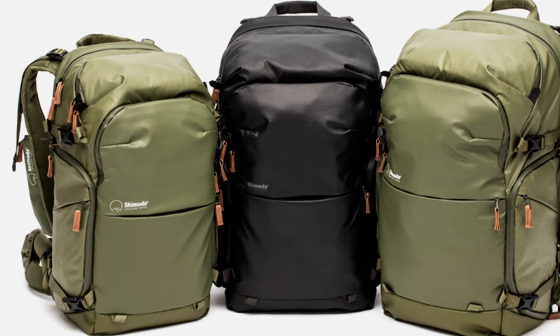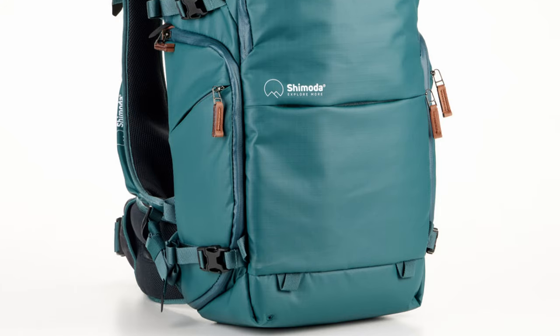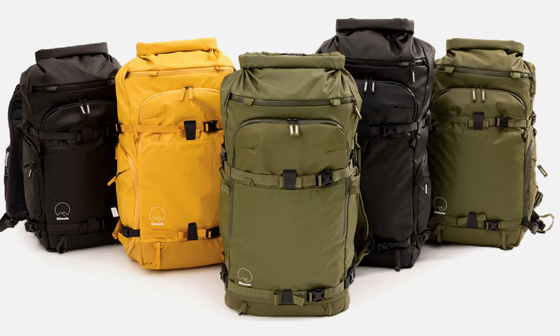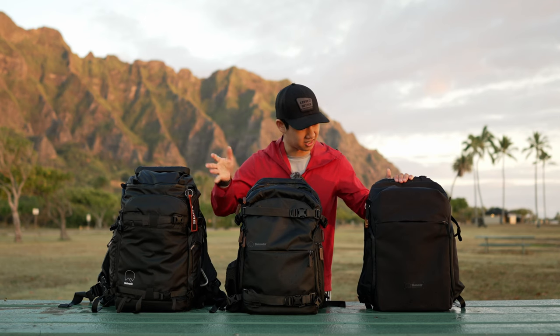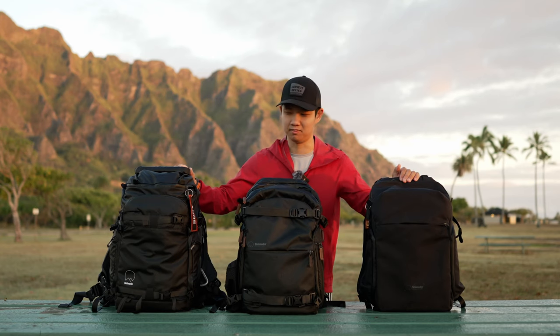In terms of color, the Explorer line comes in a nice black color, as well as a green colorway and a blue women's colorway. The ActionX series has the black, the green, the yellow, as well as the blue women's line. While the Urban Explorer has the black/gray colorway as well as the white colorway.